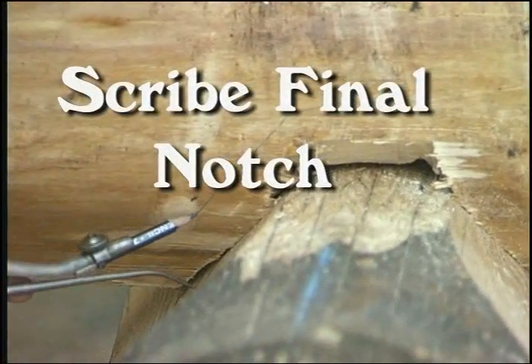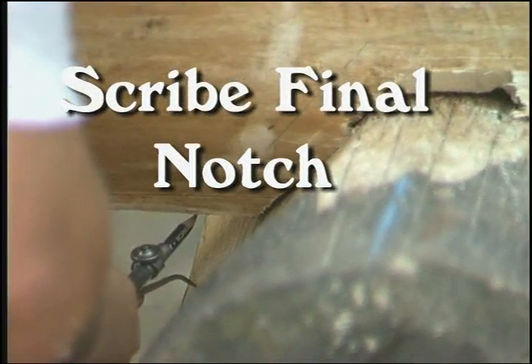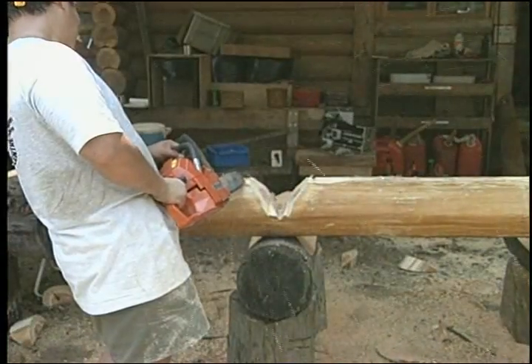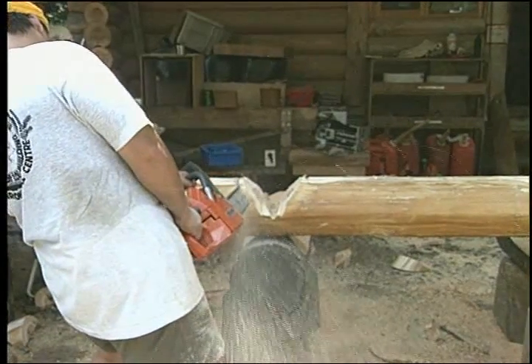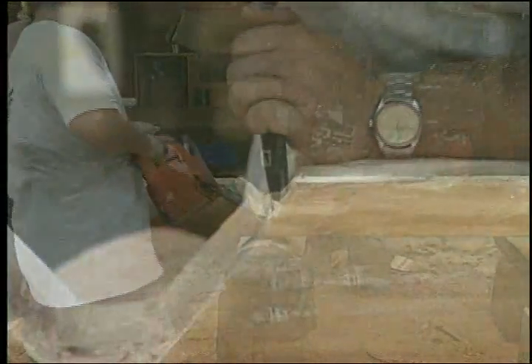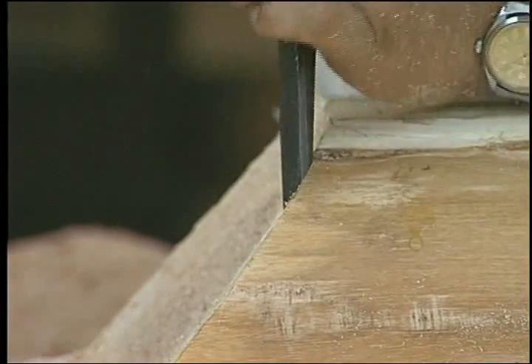Now we are doing a final scribe. Cut the final notch. Finish the edge, and the log is put down in a final location.